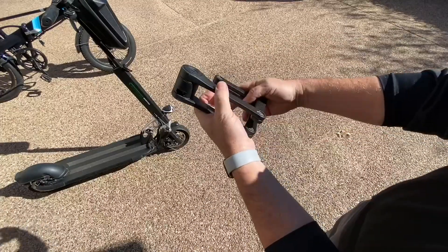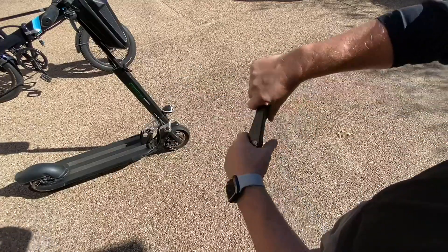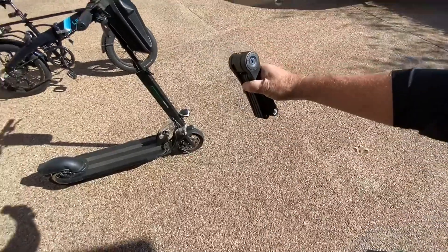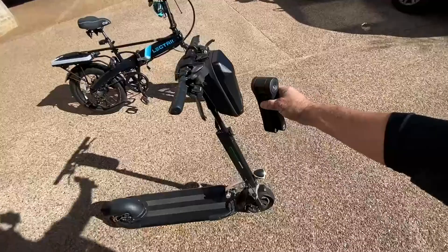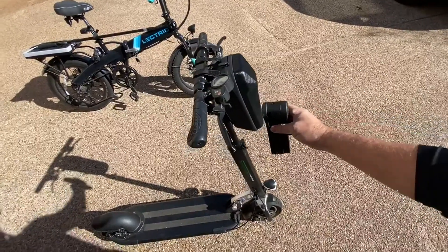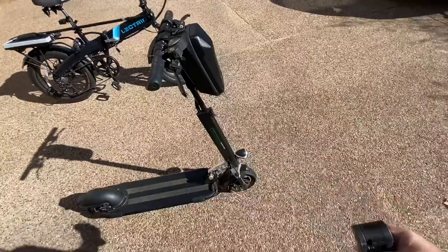So it folds up really nice and compact in its own little case — boom, right back in. I carry it in a scooter box right here on my scooter, but it'll mount to a bike very easily too.